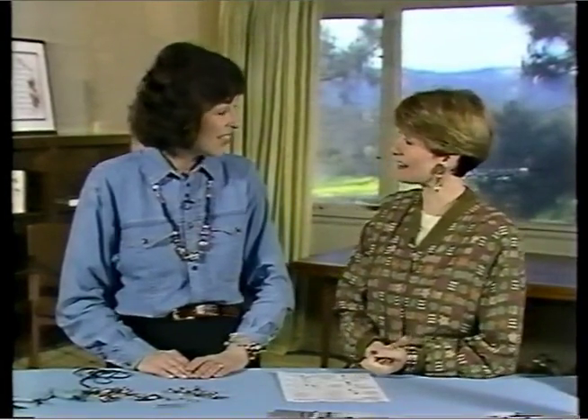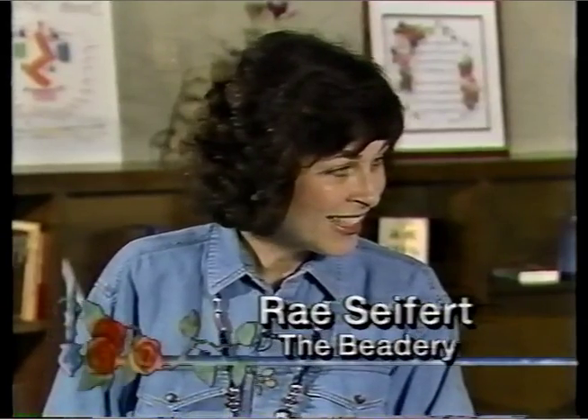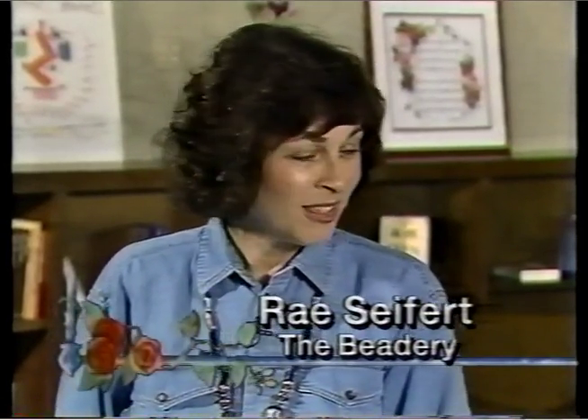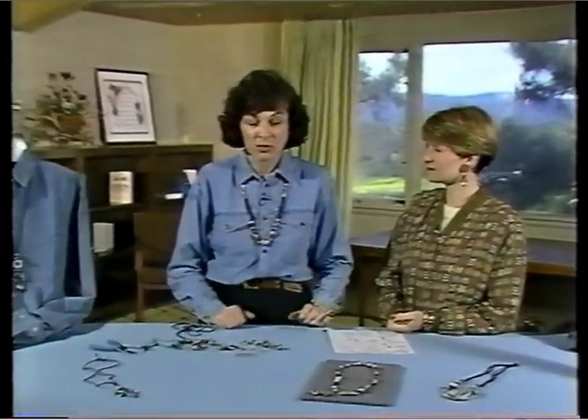Today we have old world charm with old world beads from the Beatery, and joining me is Ray Seifert. Welcome back. Thank you very much, glad to be back. Now are beads becoming more popular? I see them everywhere. You're right, they certainly are with the neat old world ethnic-y type look combined with western style.